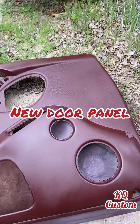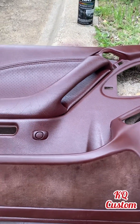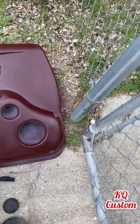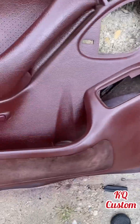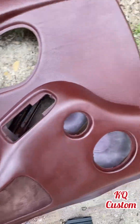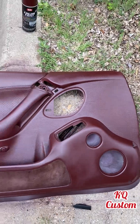Alright. So this was an extra panel that came with the car. I'm just practicing with that dye. These aren't the actual panels I'm gonna use. I'm gonna use some panels from a 1997 that actually got the cup holders. But damn, it looks good.